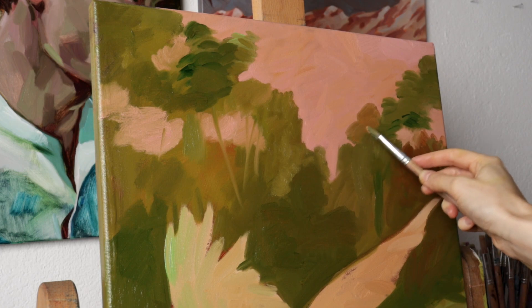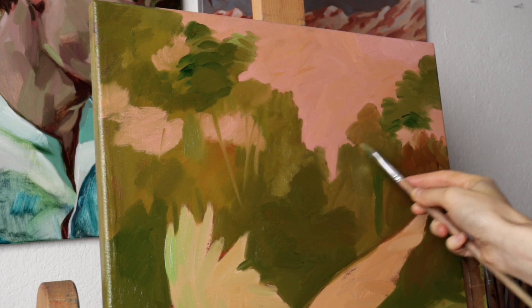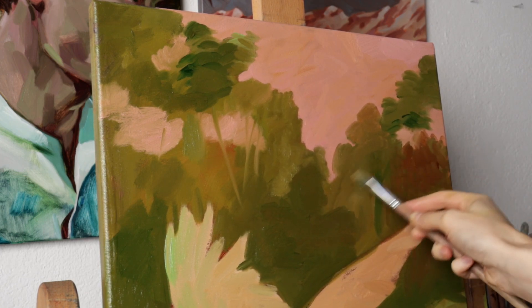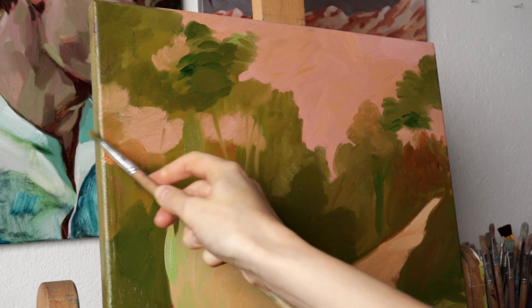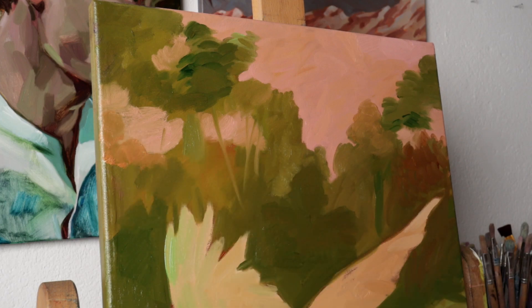Usually our brain tends to unite smaller shapes into bigger ones. Therefore exactly at this stage you can see how good your artwork looks without details. If it works well now it will also stay good later after you add the details — of course if you don't brutally overdo them.